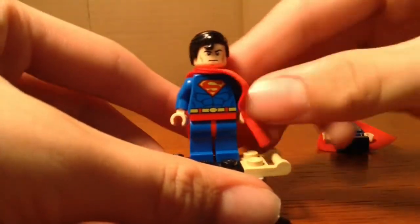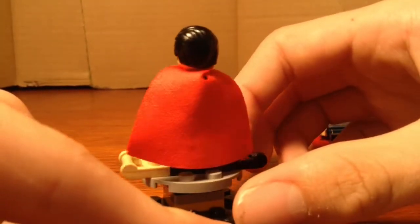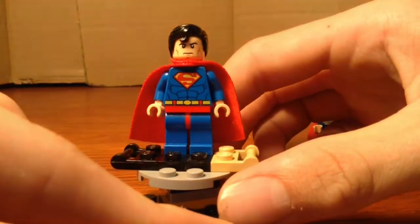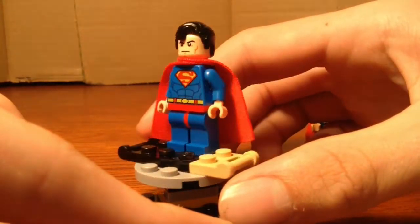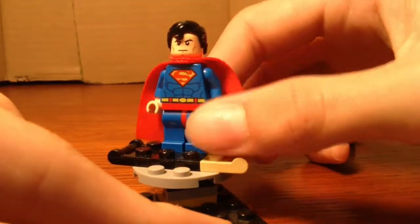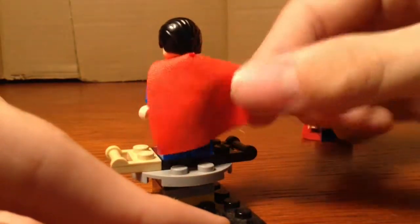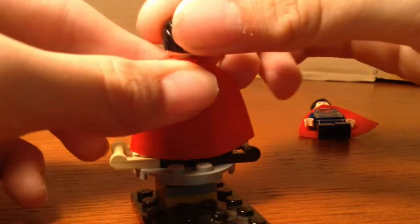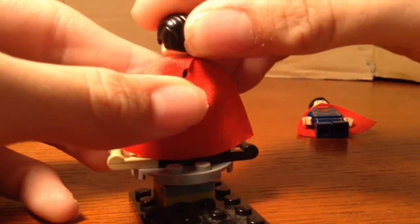The first minifigure is Superman. This is the 2015 variant that you get in the 2015 sets — I got him in the Brainiac Attack set. He does have the soft cape. We have gotten him multiple times before, so I didn't include the other one because they're practically the same. As you can see, it's a lot lighter colored Superman. The cape — I don't really like it, but it's just my preference. He does have some back printing, and he does have his eye face, so he's pretty cool.